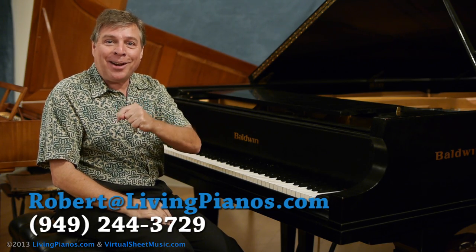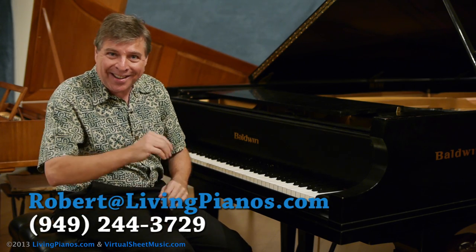Thanks for joining me. Robert Estrin here at livingpianos.com and Virtual Sheet Music. We'll see you next time.